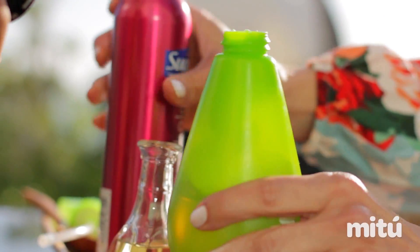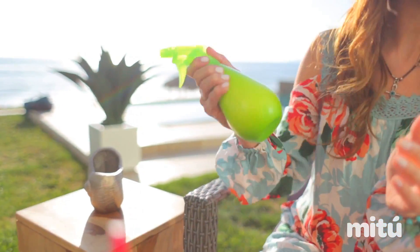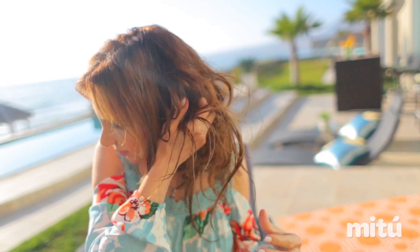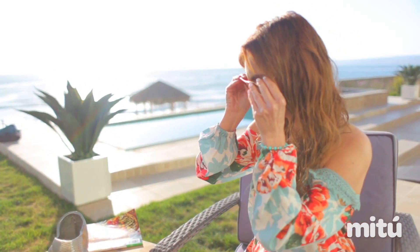After we've done this, we're going to close it, you're going to shake it, and then you apply it on your hair and you start crunching it. Crunch, crunch, crunch your hair until the waves are done. After you're done, stay in the sun until your hair is dry.